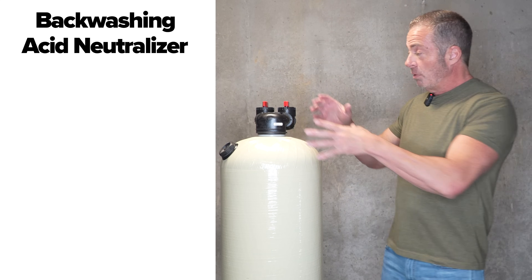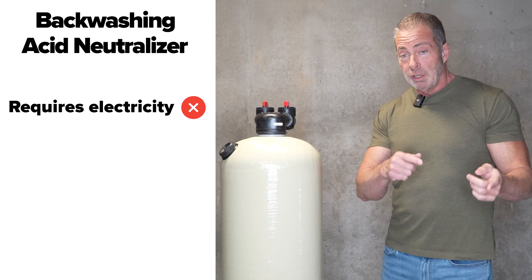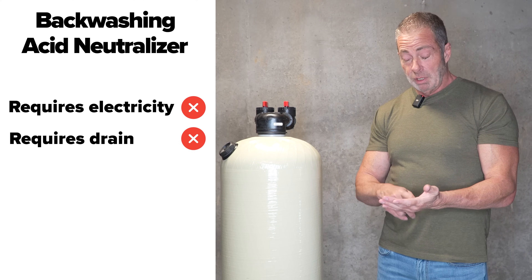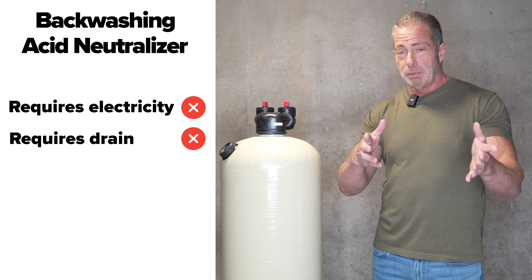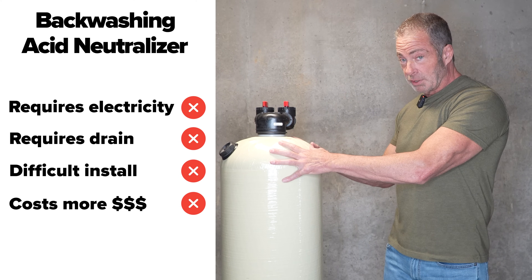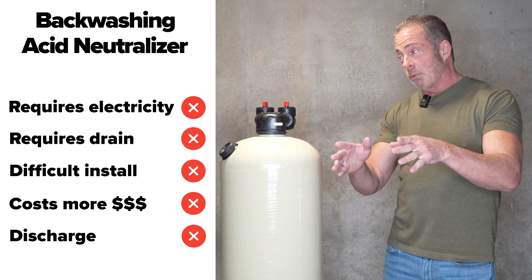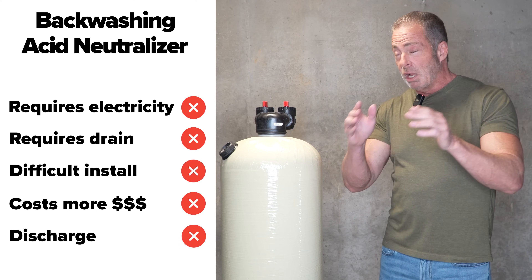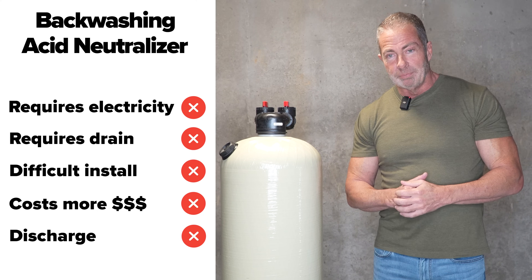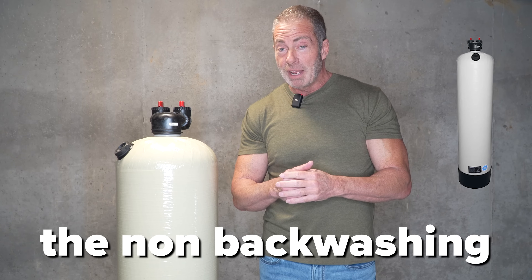With a backwashing neutralizer, you have a much larger electrical control head on top, which requires electricity. On the side of that valve you have a half-inch port for your drain line, which you have to run to a sump pump, plumb into a vertical PVC pipe, run to an existing washing machine drain, or a sanitary tub or slop sink in your basement — which takes more time and costs more money. Also, this non-backwashing unit doesn't need to backwash; it's an upflow, so it's essentially getting backwashed every time you use water, with no discharge. With a backwashing unit, depending on the size, they're going to discharge anywhere from 100 to 150 gallons of water into your septic system, which you really don't want. So most of the time — probably 99% of the time — as long as your water is pretty much iron-free, we're going to recommend the non-backwashing acid neutralizer.